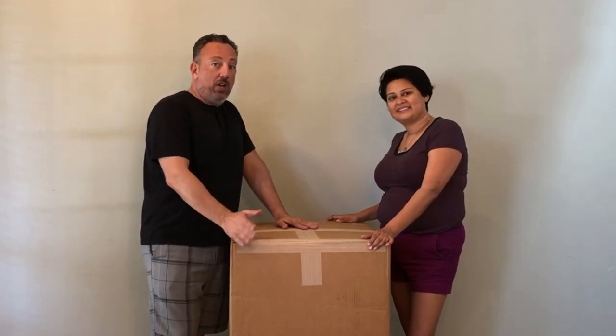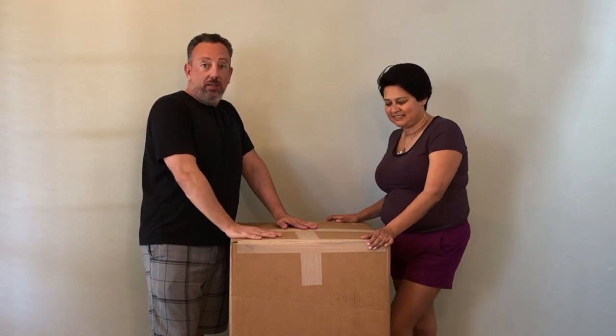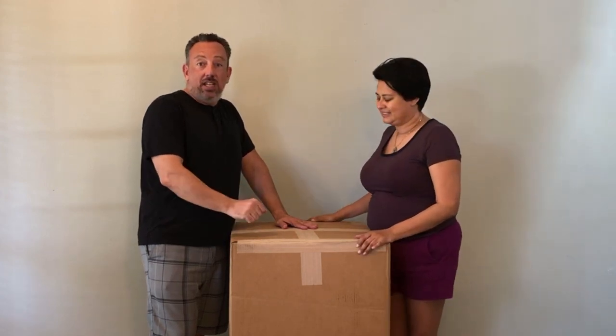We wanted to wait for you guys to watch us open the chaise, because this little box here is going to turn into some type of big chaise — maybe bigger. So let's see what's inside the box!